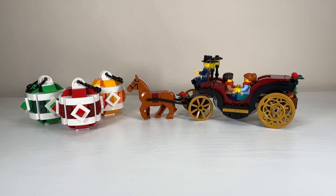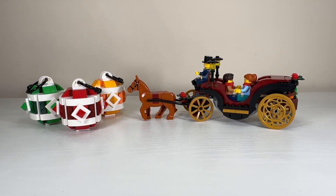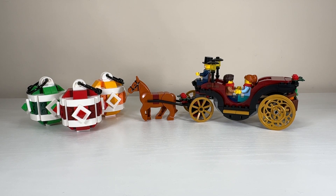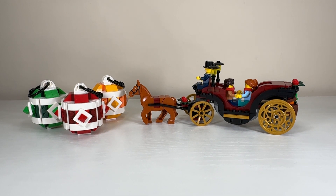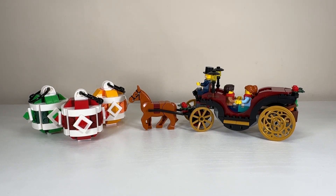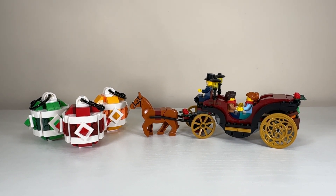These were absolutely splendid GWPs when combined. For a $150 purchase you get these two freebies — I think that's just exceptional value. Three minifigures, a horse, and some ornaments. You can't really get better than that, and for December it's perfectly themed.